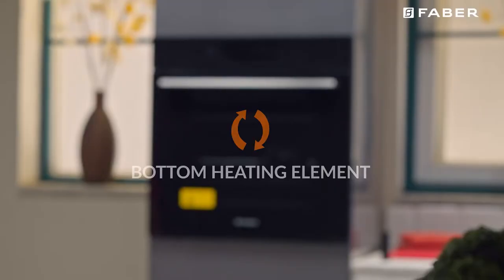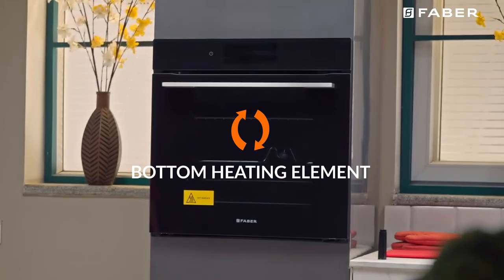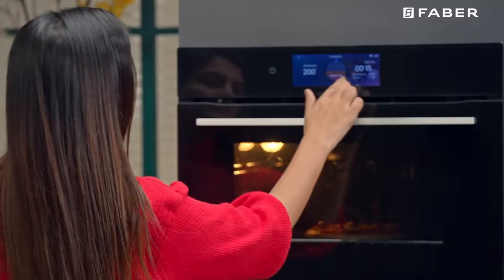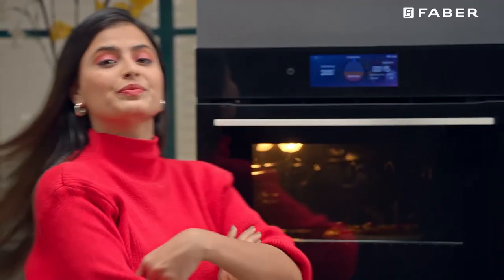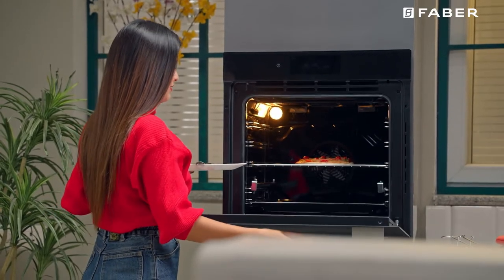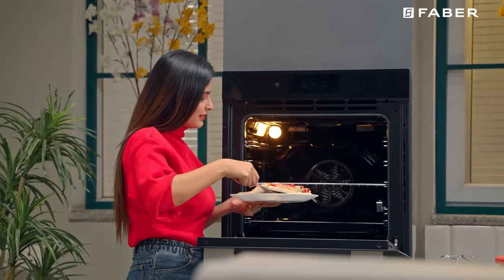Pizza mode: The bottom and circle heating elements as well as the fan will come on. The pizza mode is ideal for foods requiring high temperatures to cook, like pizzas and large roasts. Only use one oven tray or rack at a time.